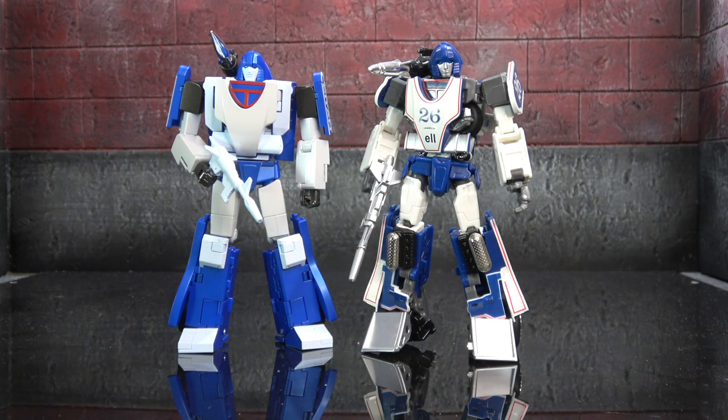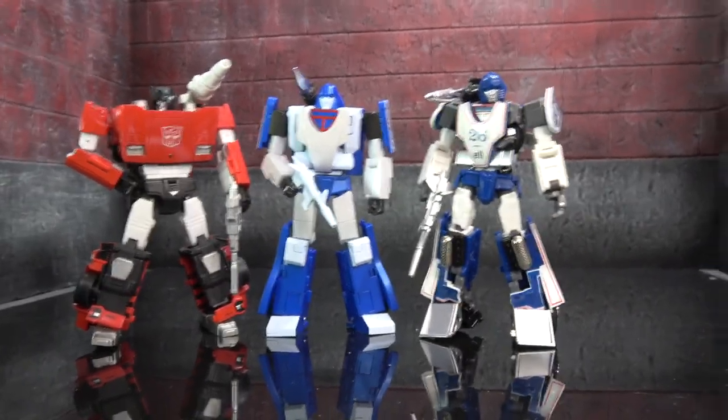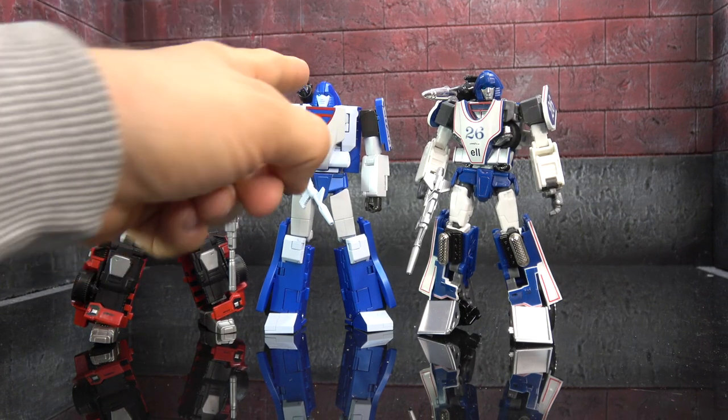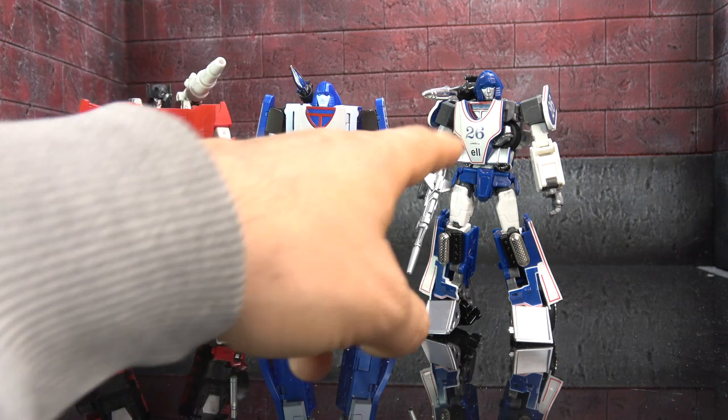One obviously looks more like the cartoon. If I was to say of these three which doesn't belong, I think the answer is him, but a lot of people now don't prefer one aesthetic or the other, so it's an interesting talking point. We will do a versus of these guys because this figure is still a beast.